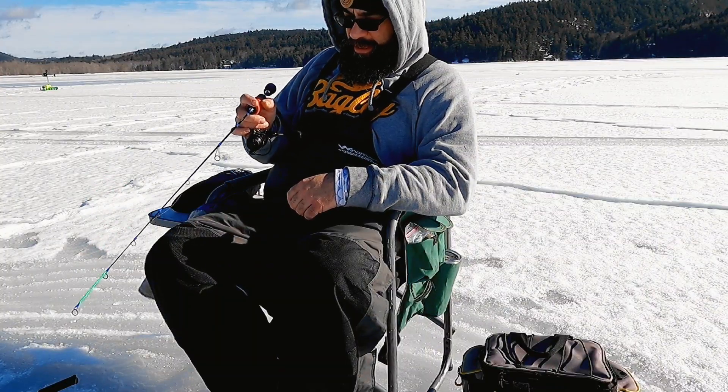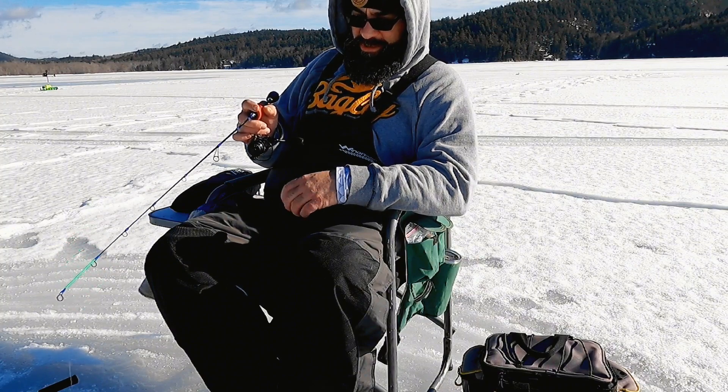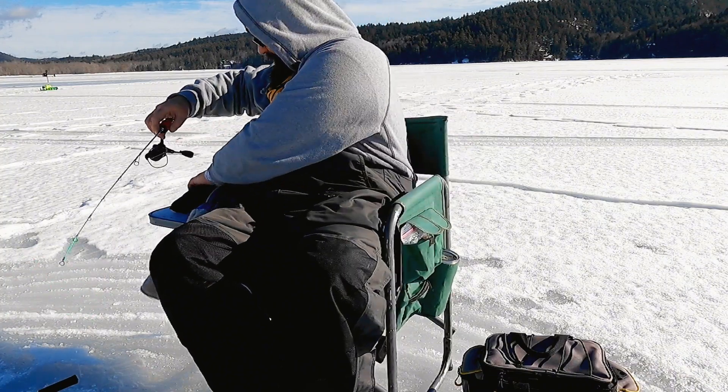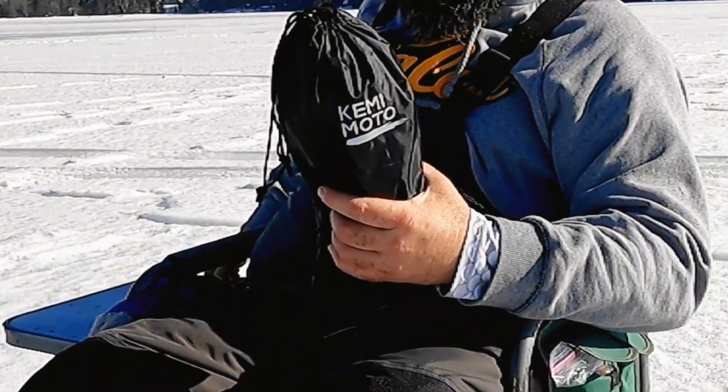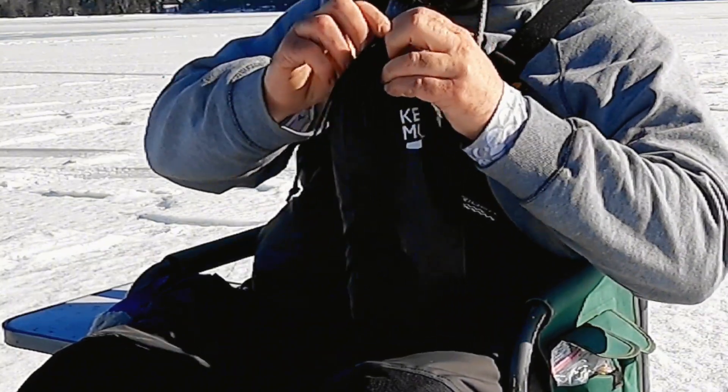I'm out here ice fishing today and it's a little bit nicer than it was yesterday, but it's still kind of chilly — my hands are getting a little cold. I'll show you something great: Kemimoto heated gloves. Let's check these out.